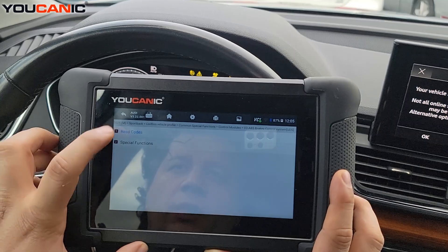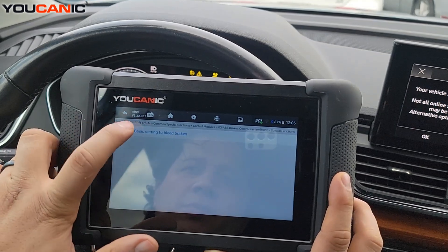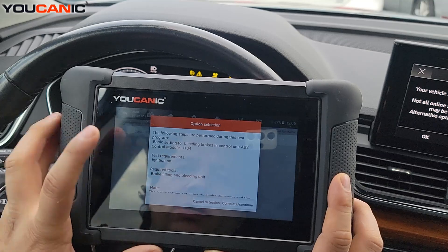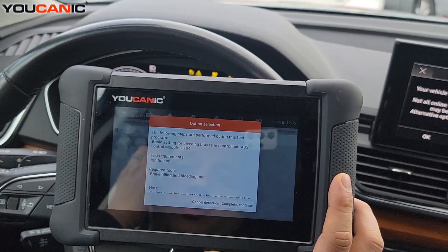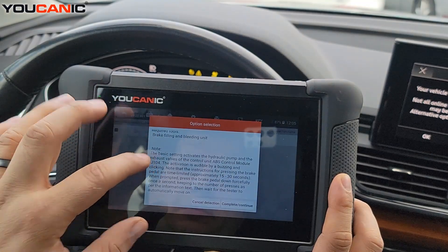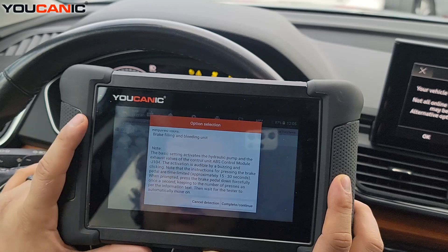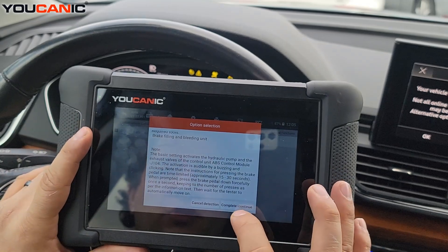You can read the codes, but go to Special Functions instead, then Basic Settings to bleed brakes. It shows you the instructions and requirements — follow these very carefully. You'll hear a buzzing sound and clicking noise for about 15 to 30 seconds while running this.